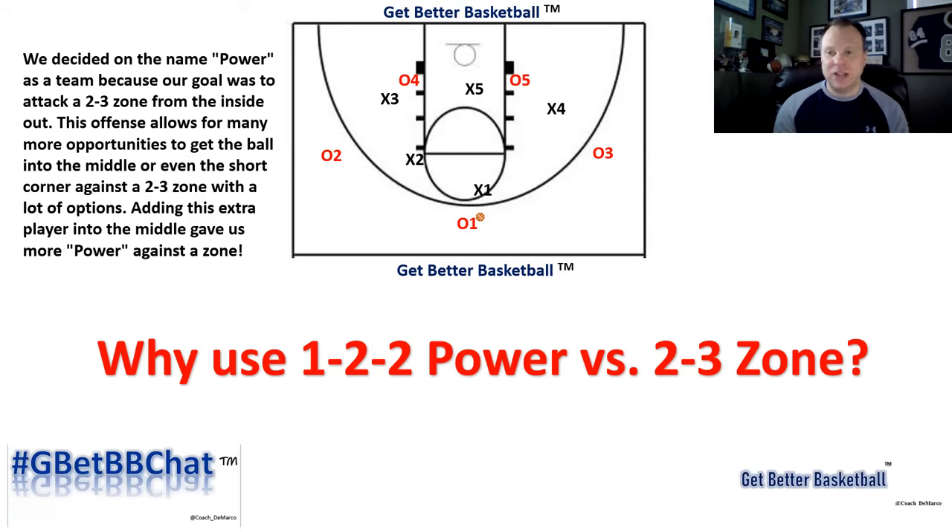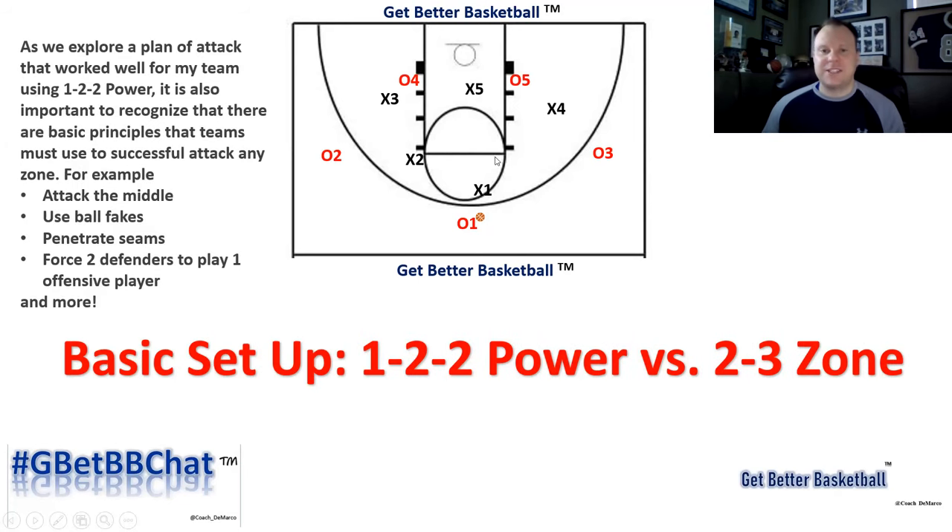One of the things I love about it is there's a lot of wrinkles you can add off of it — everything from ball screening the zone to having your interior players pop out to the wing, creating a 5-out or 4-out setup, which can create 2-on-1 or 3-on-2 advantages for you against the 2-3 zone. This is the basic setup of 1-2-2 power. You'll notice that there's a point guard up at the top, the 3 and the 2 out on the wings, and then you have two interior players, your 4 and your 5.